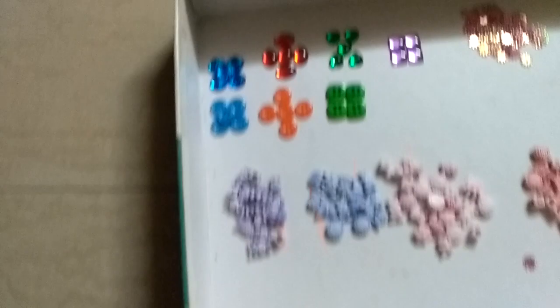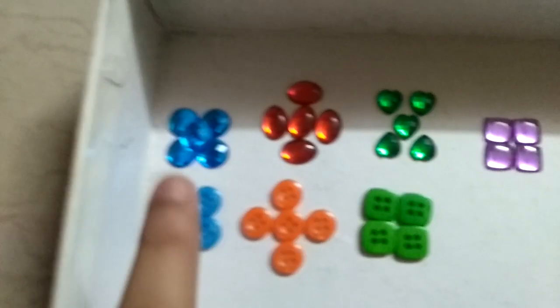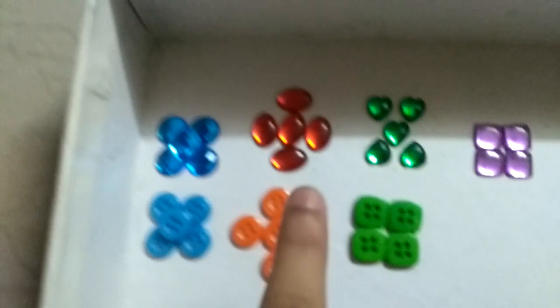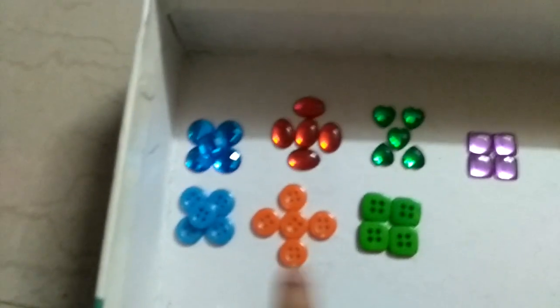Hi guys, welcome back to my channel. This is my collection of beads. So let us see what we have here. These blue ones are beads, and these are buttons.